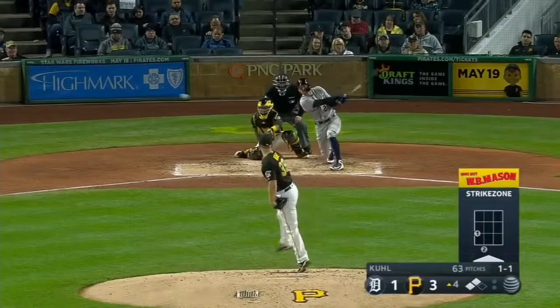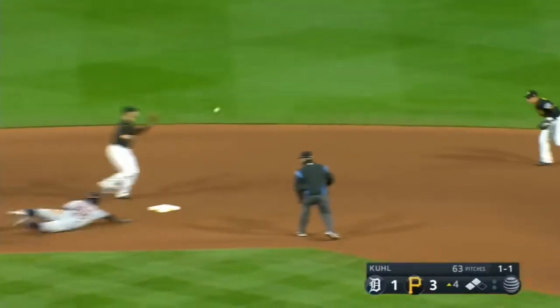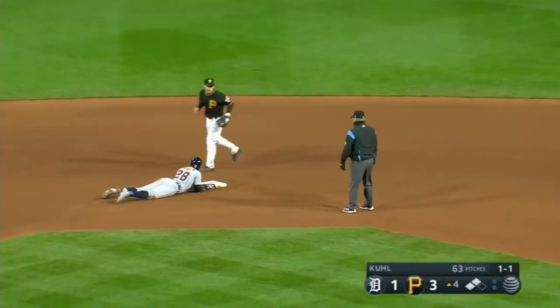Now they're sent in — the 1-1, and a swing, and a liner caught at second. And the throw to second, they doubled him off. Goodrum straying from the bag.